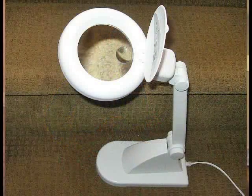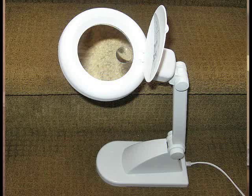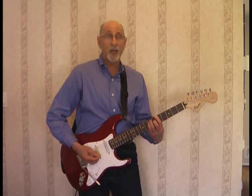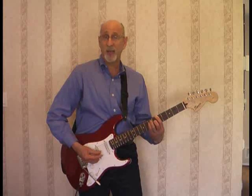And really important — get yourself a lighted magnifier. Follow the instructions step by step and you should be fine. And you'll come out with something that sounds like this.